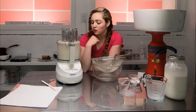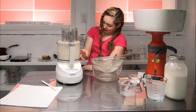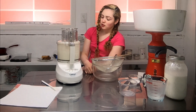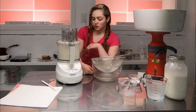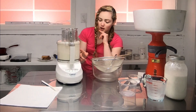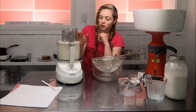Oh yeah, it's getting there — it's really chunky now. It's probably going to break apart and then start spraying buttermilk everywhere.